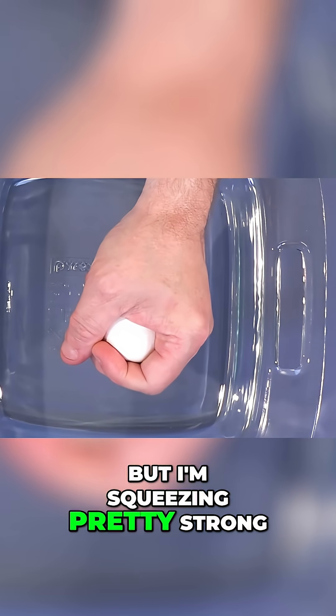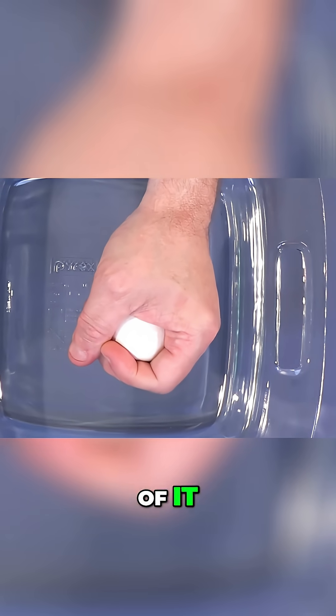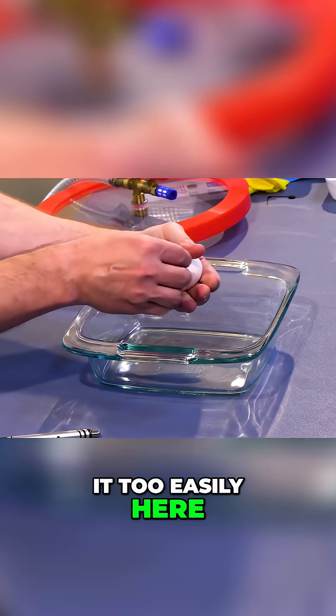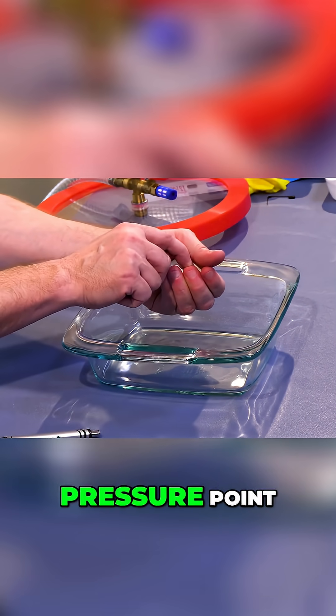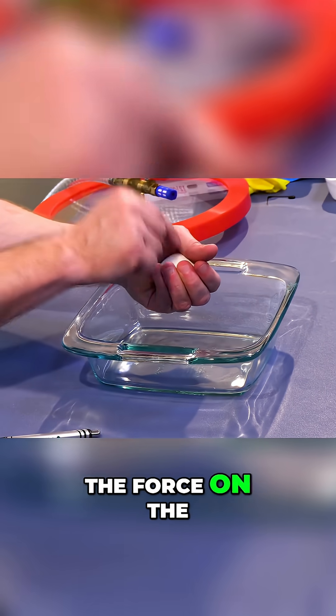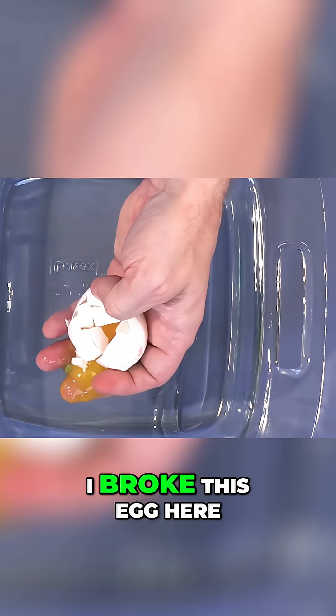But I'm squeezing pretty strong — maybe not all of my strength, but a good chunk of it — and I can't break it. If I just put this in my hand, I can't really break it too easily. But if I put a dime here and apply force like this, I'm essentially concentrating a lot of the force on the edges of the dime. And then very, very easily, I broke this egg.